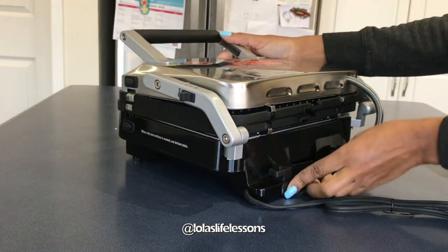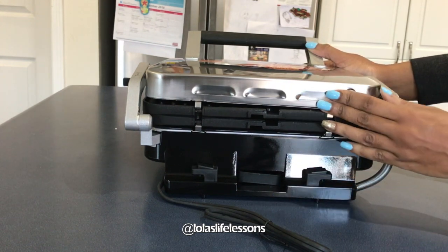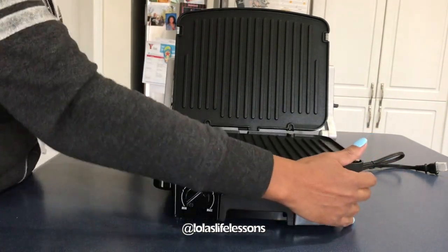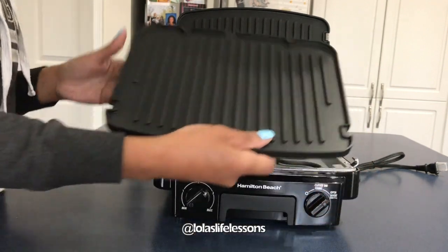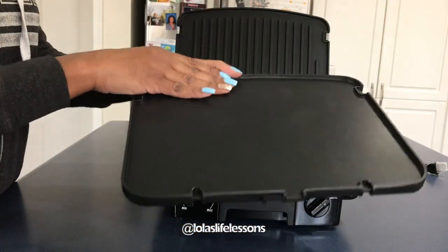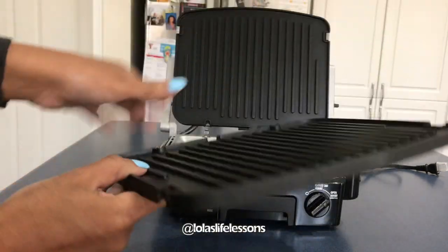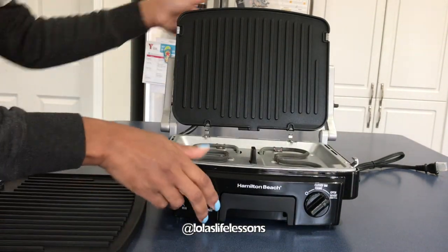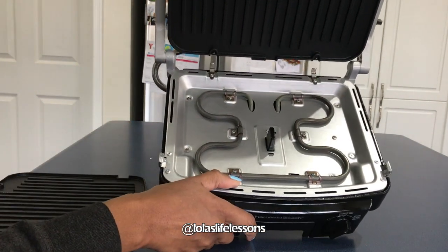I just wanted to give you guys a quick peek at the back of this and what it looks like. One of the reasons I chose this particular grill was that the website said it has removable plates. My George Foreman grill did not have removable plates and it made it very difficult to clean. So here we have the griddle side and here is the grilling side.